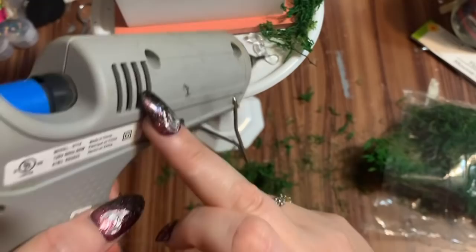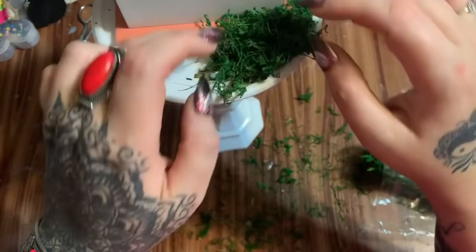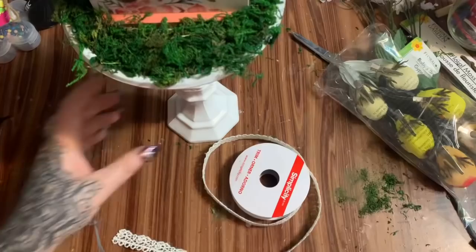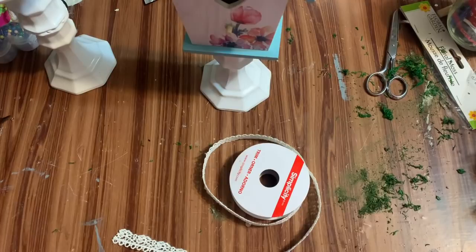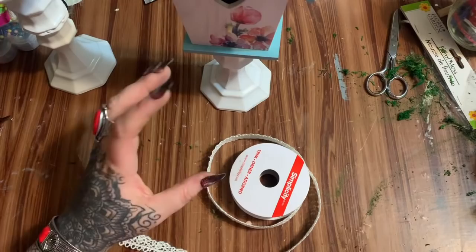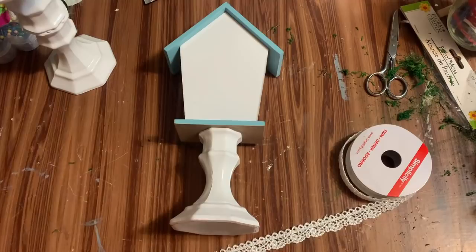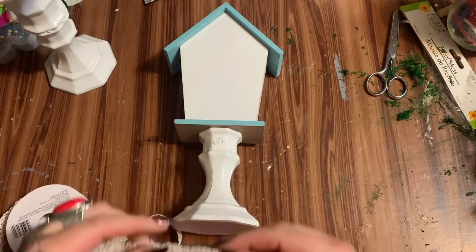Let's move on — I'm going to fill up this and all the way around with the moss. I tried a few different colors of ribbon and wasn't happy with any of them. I'm trying to not create too much contrast between the little birdhouses and the stands — I want to keep the solid color going on the bottom but add a little bit of texture, so I'm going to use this ribbon from Simplicity and just glue it on the back and wrap it around.